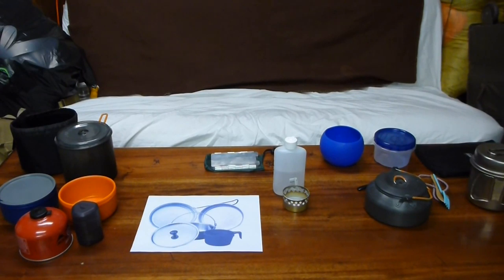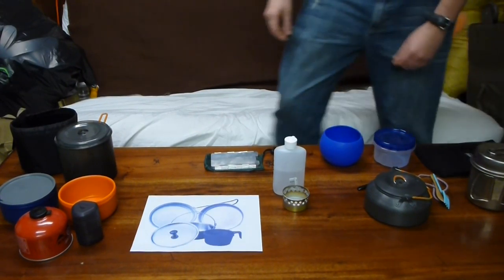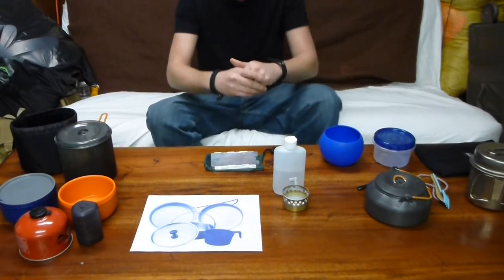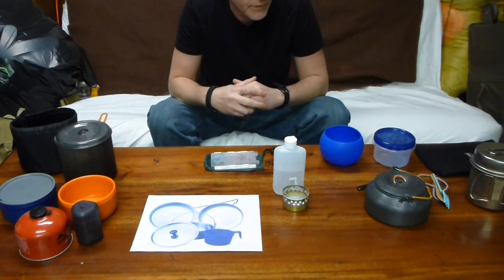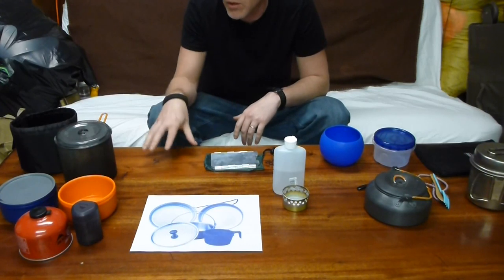Hello YouTube, Year of the Dragon here. It's been a while since I've put up a video — this was a little bit overdue from when I wanted to originally do it. But today we're going to talk about the next line of shifting towards lighter weight gear. Today we're going to talk about cook kits.